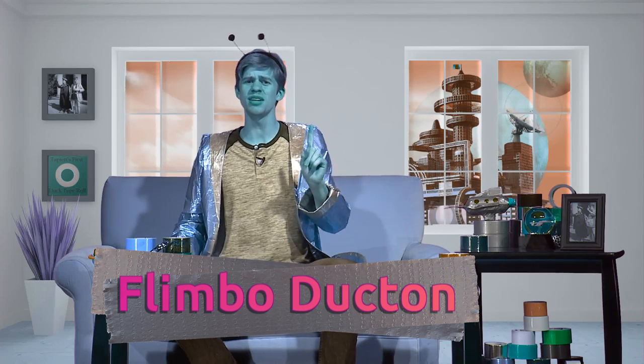Greetings, Earth children, and welcome to the planet Tabian. I'm your host, Flimbo Ducton. I was doing a bit of research on Earth culture today, and I discovered that many humans enjoy aesthetics that serve no real purpose. It simply baffles my advanced Tabian mind how so much time and effort could go into designing a bracelet or a keychain, even though they seem to only get in a typical Earth human's way.